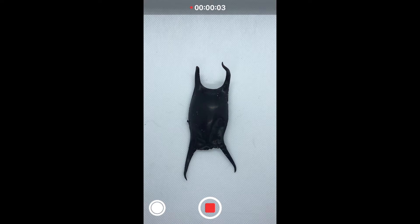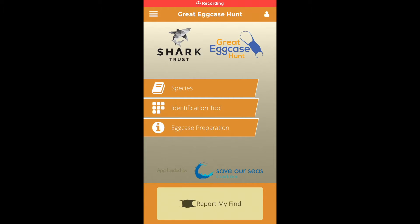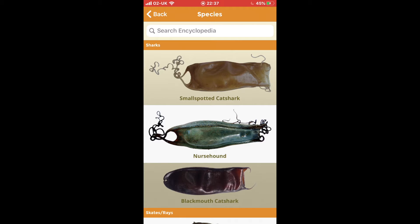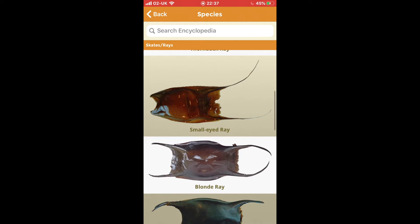Now we're going to have a go at identifying which species has hatched out of one of the egg cases that we found on the beach. To do this, you have to download the Egg Case Hunt app from the Shark Trust. On here, you can straight up click 'Report My Find' and report it, but first you have to identify which species has hatched out of it. So if we go on the species list, there's a long list of different species it could be, with photographs of the egg cases.